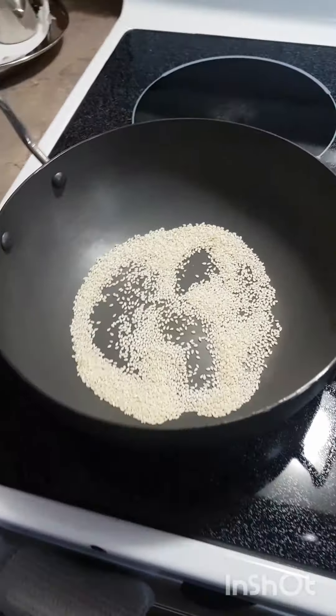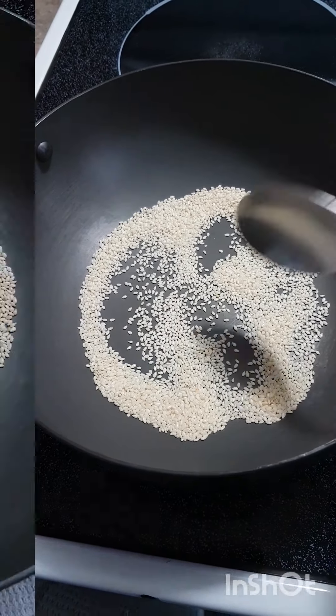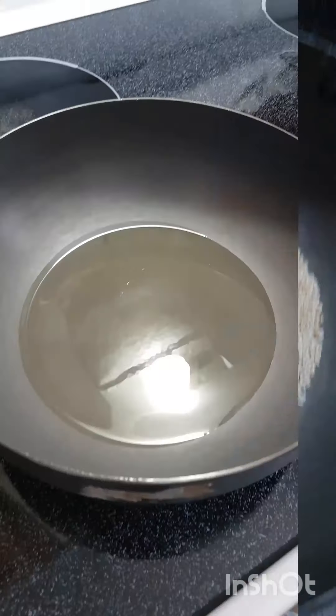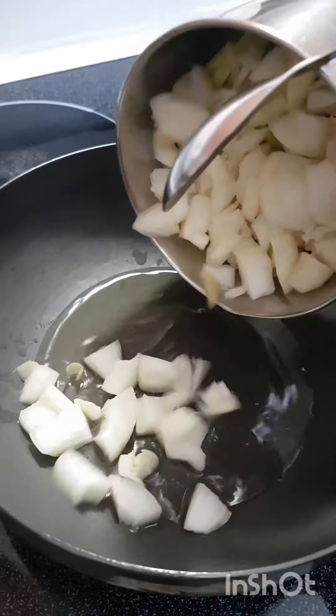I used to wash the rice and cook the rice with a dry roast. I like that and mix it with salt. I like that and add it to the rice and garlic.